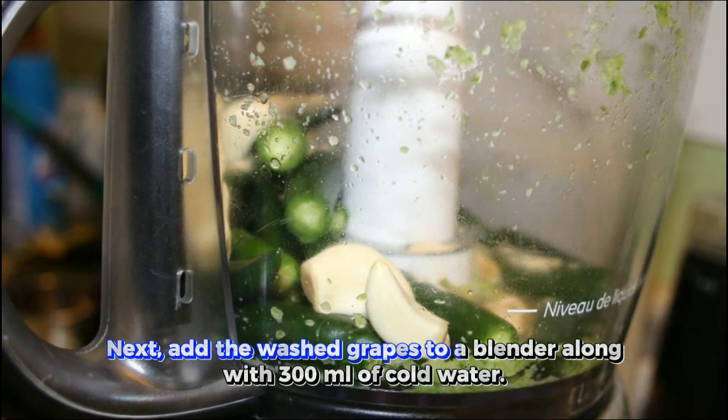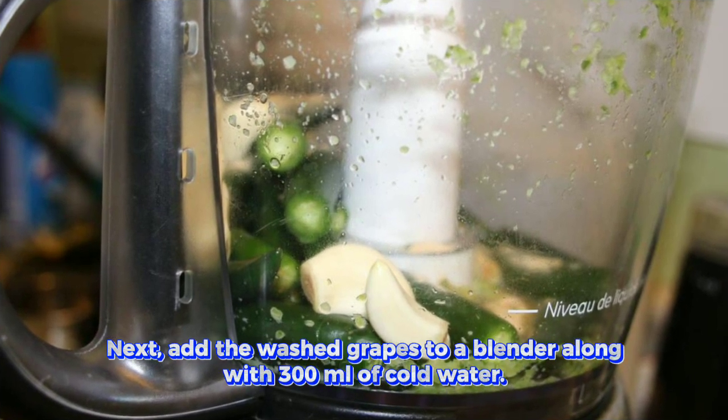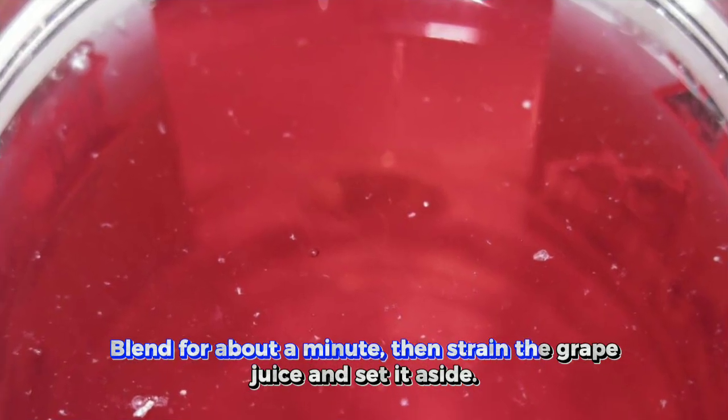Next, add the washed grapes to a blender along with 300 milliliters of cold water. Blend for about a minute, then strain the grape juice and set it aside.